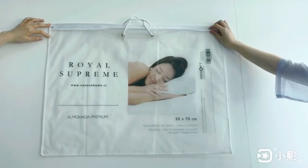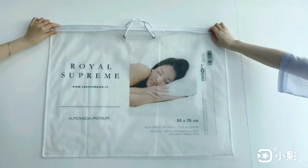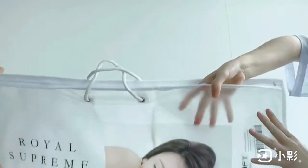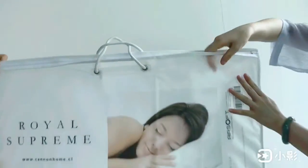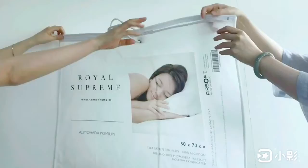This is a pillow bag. The front side is in semi-transparent PVC material, and the back side is in white non-woven fabric.